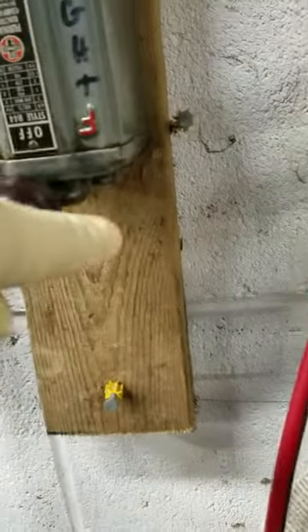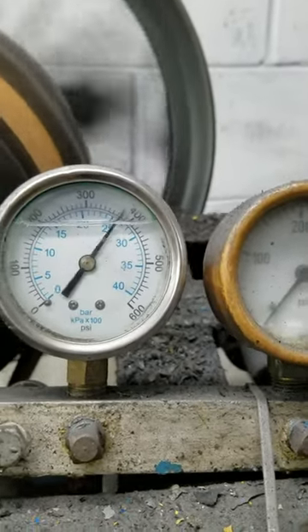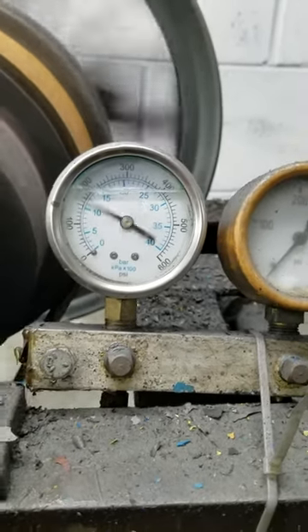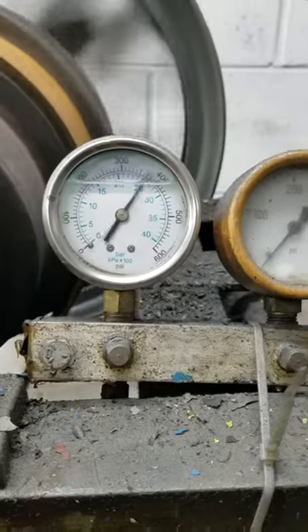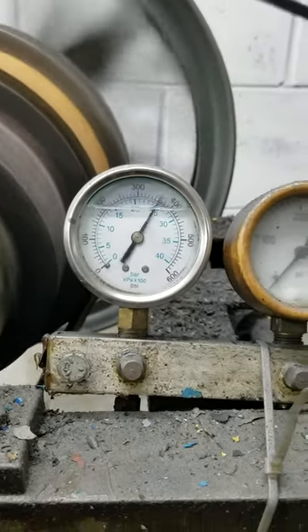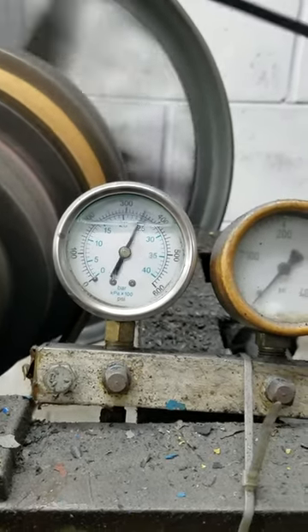The transmission we were doing for a customer in Indiana — let's turn on the switch. We've been running this for about an hour and a half. Notice how the pressure looks good, but it seems to be dropping now. Pressure should be around 375, but the longer we run it and it warms up, the pressure starts going closer to 300, which is unacceptable.